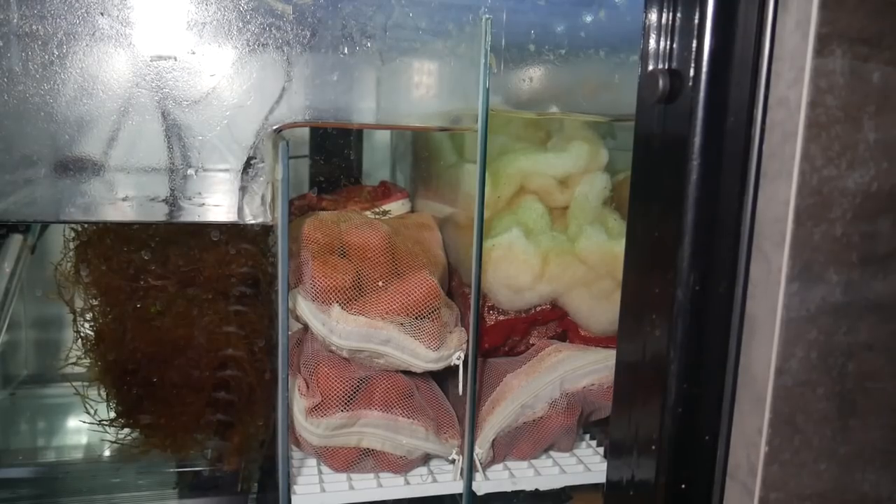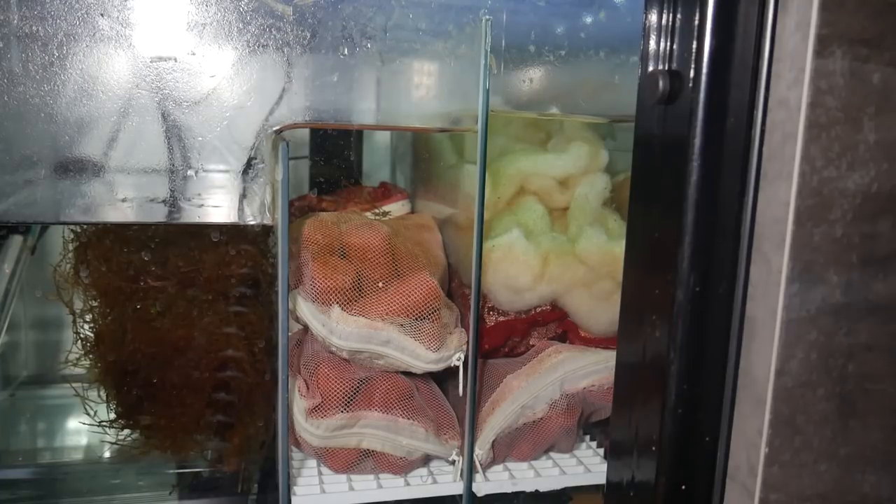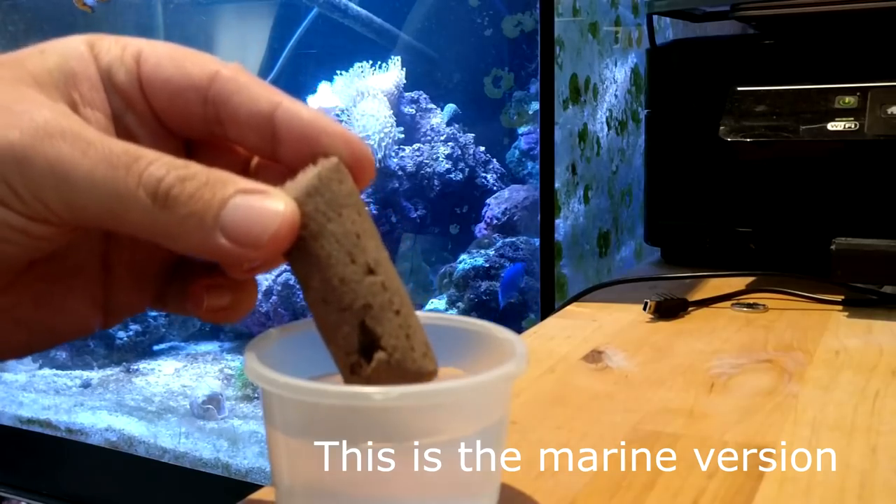I published some results around month four where we looked at what effect it was having on nitrates, and I just wanted to let you know what's going on a year later. You've seen this before — this is my sump underneath the main display tank. I've got a couple of sections here full of Bio Home media, kept in filter bags so it's easy to move around and clean. I've only ever really cleaned it once properly and it's been fine.